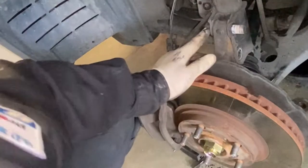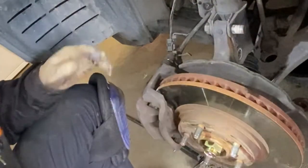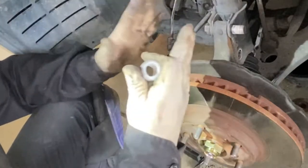This one you kind of have to wrestle a little bit. What you've got to do is just line it up, but it gets heavy because you have the axle and now you're trying to line it all up in there.